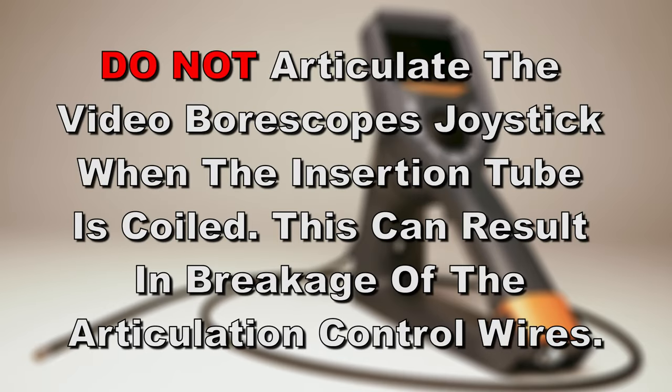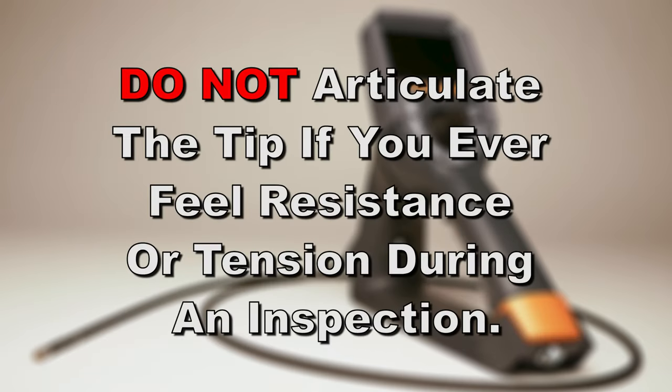Do not articulate the video boroscope's joystick when the insertion tube is coiled. This can result in breakage of the articulation control wires. Do not articulate the tip if you ever feel resistance or tension during an inspection.